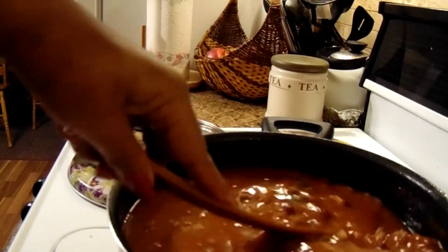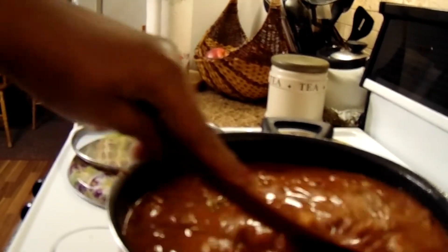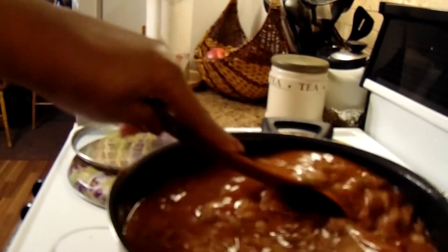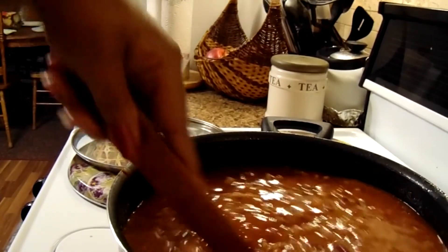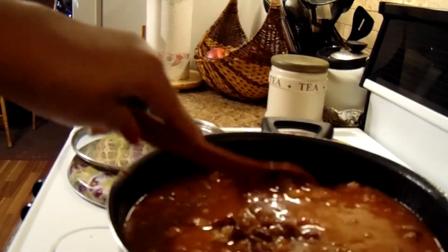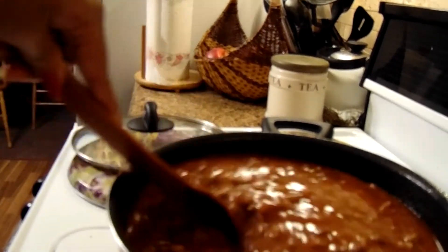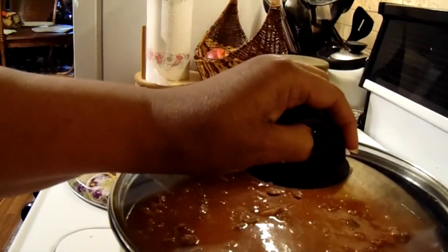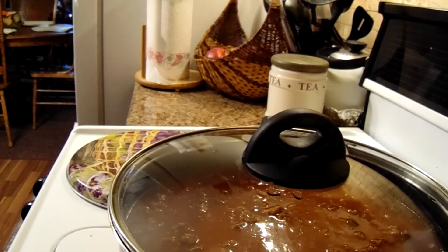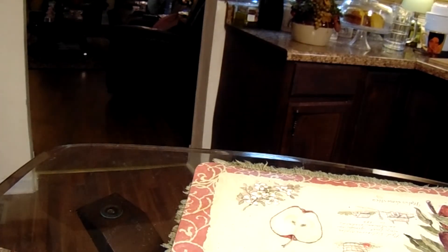I want to cook it a while so all the flavors can blend in. Okay, put the top on it, we're gonna let that cook. I'll be back. Okay y'all, it's ready, so I'll fix up some in this bowl.